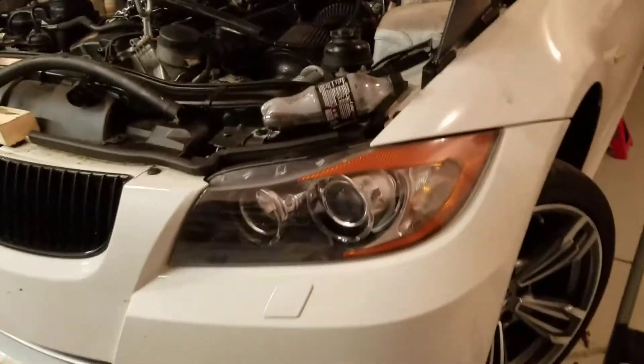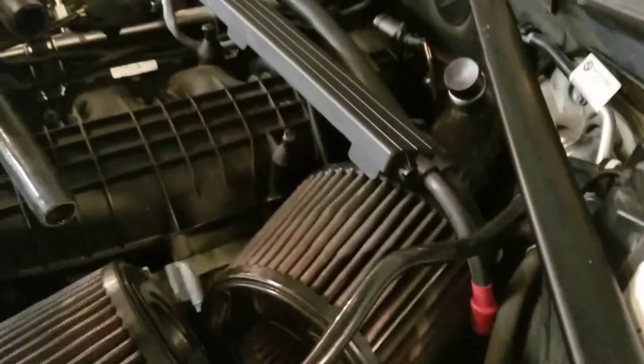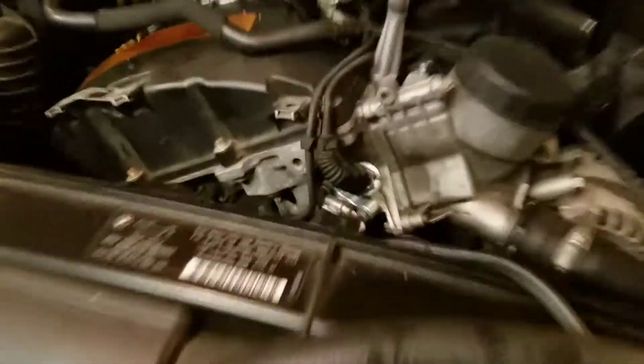Just taking a quick video today of my 335xi putting inlets in today. It's actually day two of the job. Got the rear inlet in there, and let me tell you it is a pain in the butt.